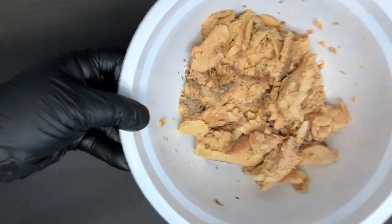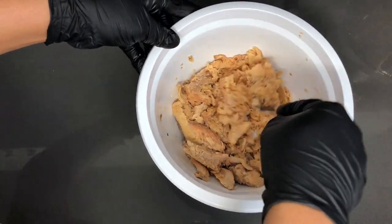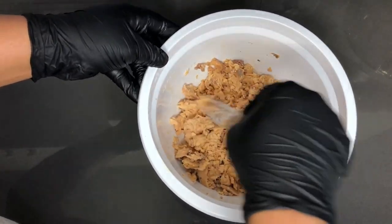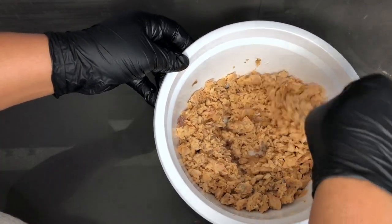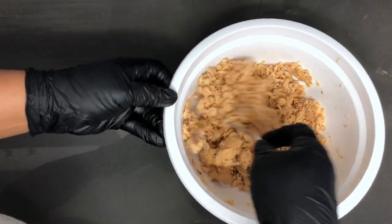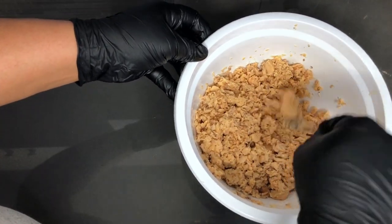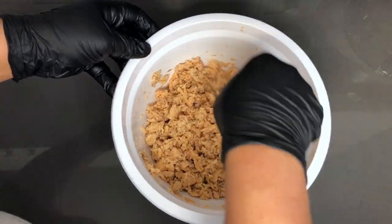Okay so I have the fish all cleaned up and deboned. This is what it should look like. After that you want to take a fork or anything you find easy to mash with and just break it all apart. You can also flake it with your fingers if you want, but this way is much easier and faster. I am just going to check through it to make sure there aren't any big chunks in there. That looks good enough.